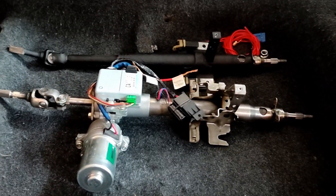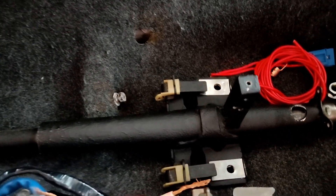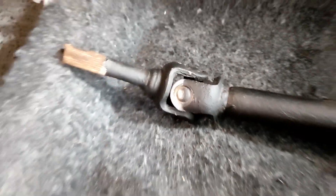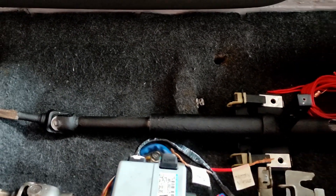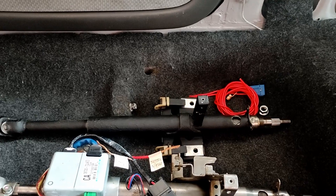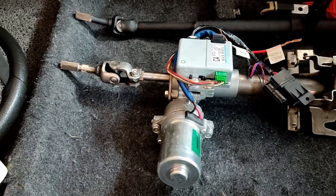Before installing the EPS conversion for a Civic EG, I decided to remove the original OEM steering column. This black steering column works great even though it's only depowered. My only problem is it's really hard to steer left to right when the car is not moving. Once the car is moving at two or five kph, it's really smooth. I was just curious about this EPS, so I want to give it a shot.